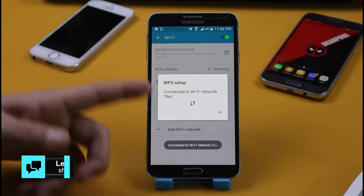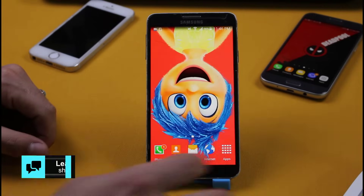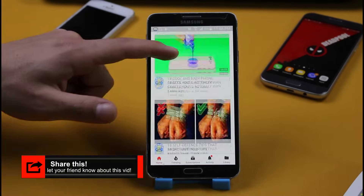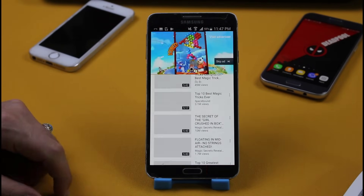Now you can see it says connected to Wi-Fi. Let's check by going to YouTube. As you can see, it's working without any hesitation.